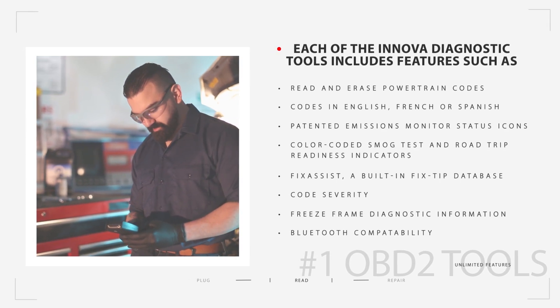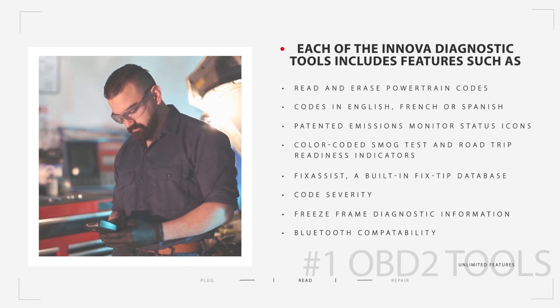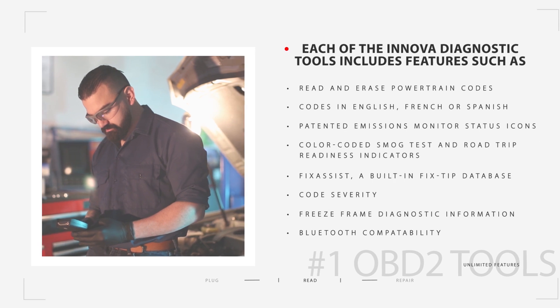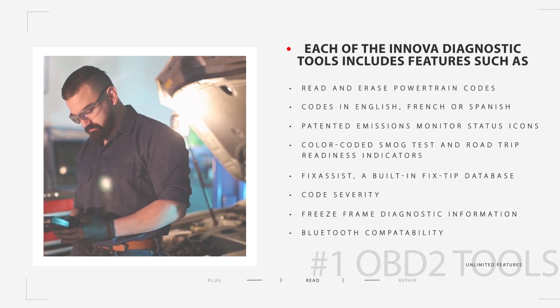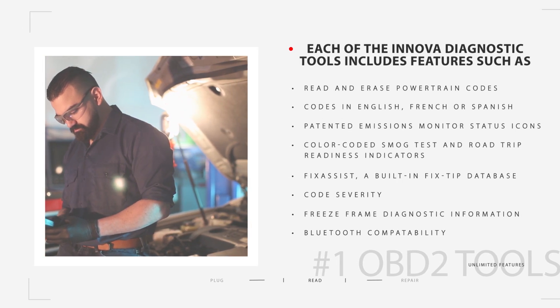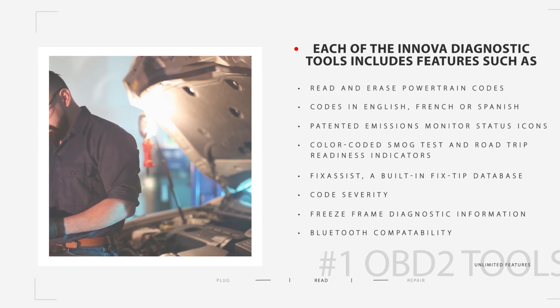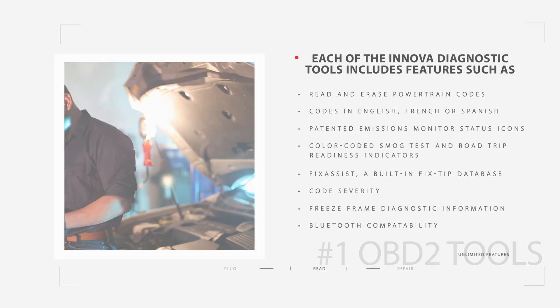Patented emissions monitor status icons and color-coded smog test and road trip readiness indicators. Fix Assist, a built-in fix-tip database. On-screen code severity. Freeze frame diagnostic information. Bluetooth, making them compatible with the Repair Solutions mobile app.